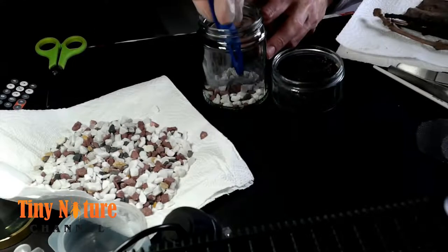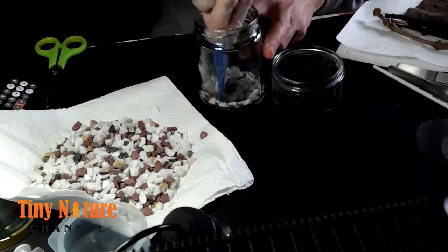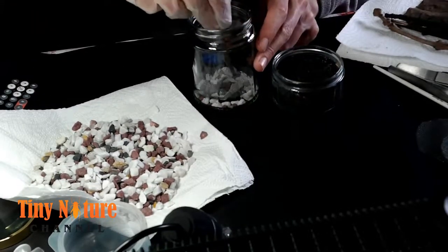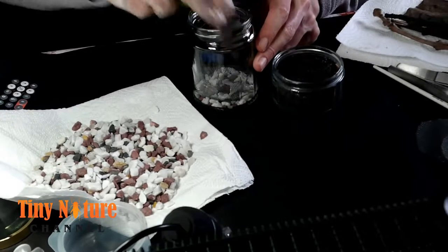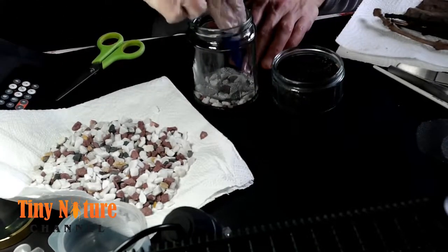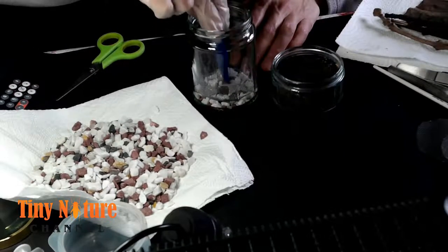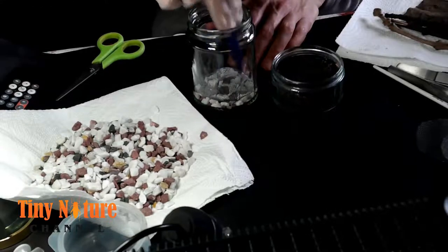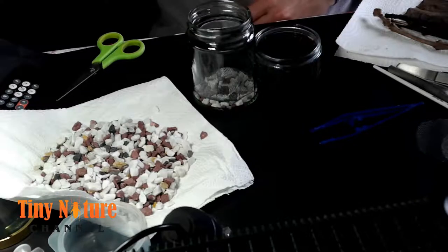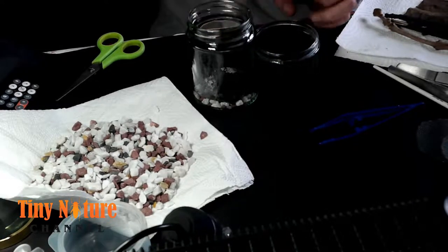I'm basically doing an enclosure for an Etric — it must be Mastigmas — she's the centipede, and I got five of those, so I'm gonna do five exactly the same enclosures. I only got one on video though. I could put some gravel on the bottom, and then I'm adding a pre-cut circle of window mesh.